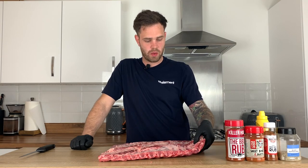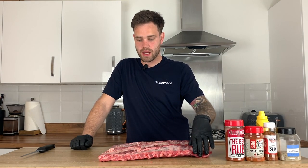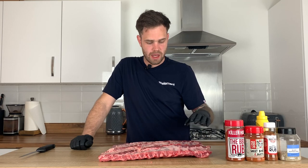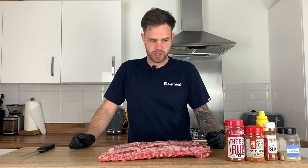I picked these ribs up from Tom Hickson of Smithfield. You can go online and pick them up — they're really meaty and pre-trimmed to St. Louis style cut. I'm going to use a couple of different rib rubs, and I'm also going to show you how I like to make a rib glaze which I'll put on for the last half an hour of the time on the smoker.